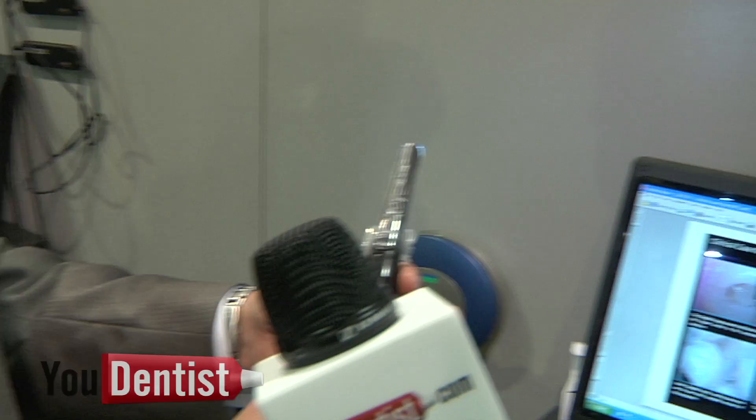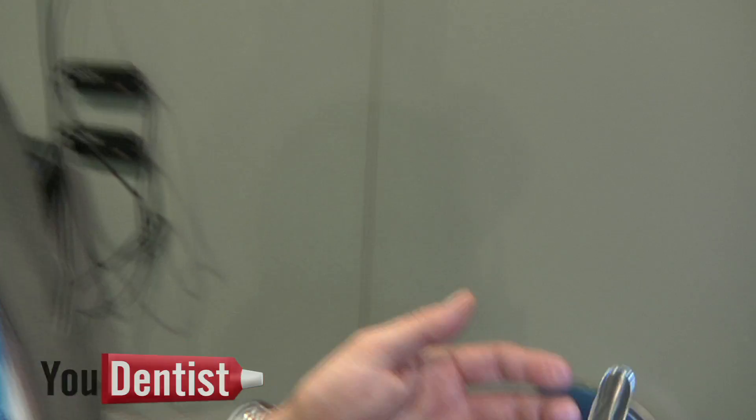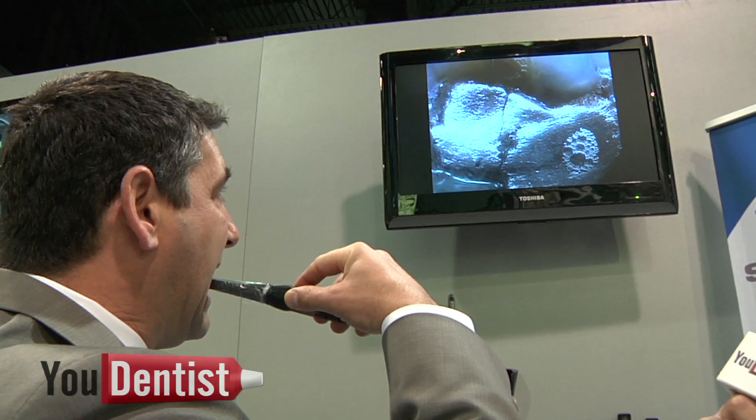It's also got a macro mode where basically you're looking at a huge magnification. I'm going to lay this on my tooth. That's some amazing detail.